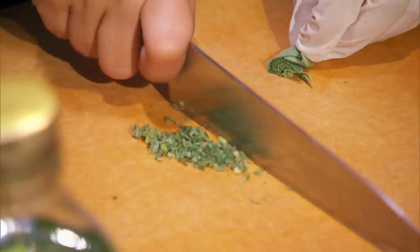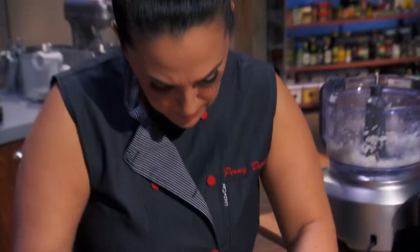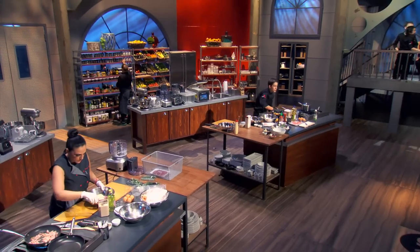I understand it's a meatball trio, but I want him to have a full meal. So I'm thinking my meatballs are going to be inspired by breakfast, lunch, and dinner. All six meatballs being made, none of them are your classic Italian meatball. No love for the Italians today.